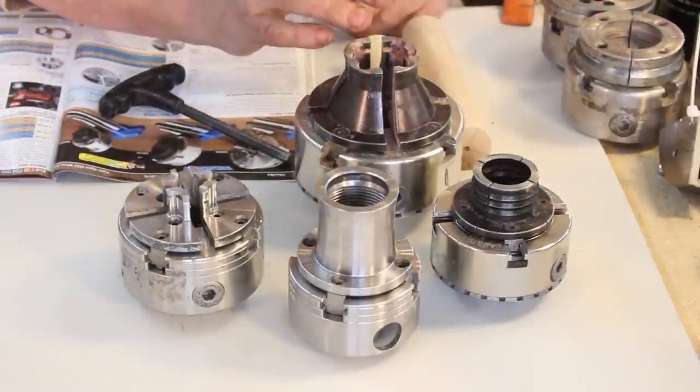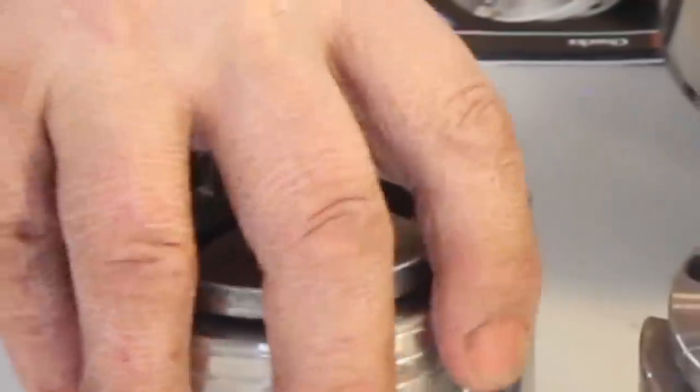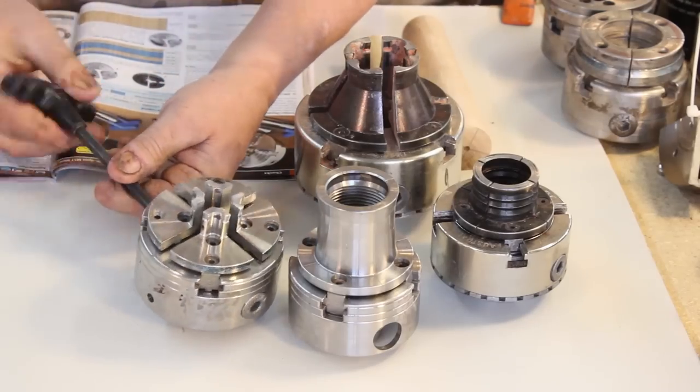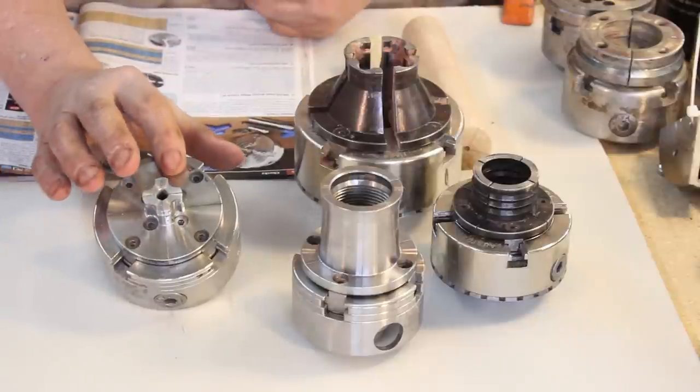One thing that happens in my shop is I do classes occasionally. Every month we have our club meeting here, so I may have four lathes going with different chucks, and sometimes we need nothing but two-inch jaws on a chuck. Let's take a look at the last series of chuck jaws I really like. This is a Super Nova chuck - what I use for finials or very small items like bottle stoppers. It will tighten down to about three-eighths of an inch, which is an important option to have when turning small items.